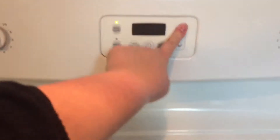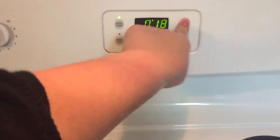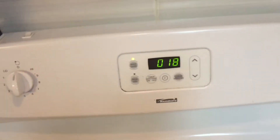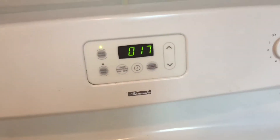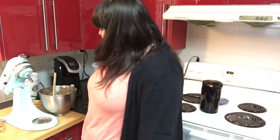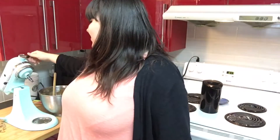Set your timer for 18 to 20 minutes — I like 18 because it's usually a little nicer. While that's baking, you're gonna want to clean up. Well, you're not gonna want to, but cleaning up is important. Clean up while you wait and listen to Liza Koshy, because that's what I'm gonna be doing.